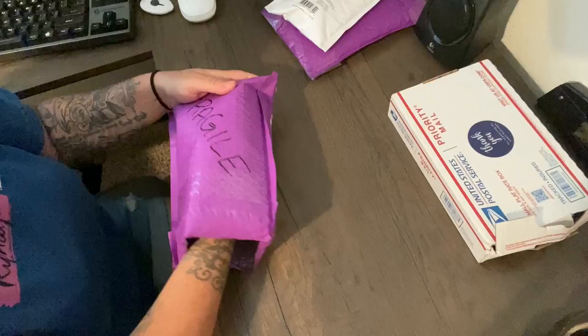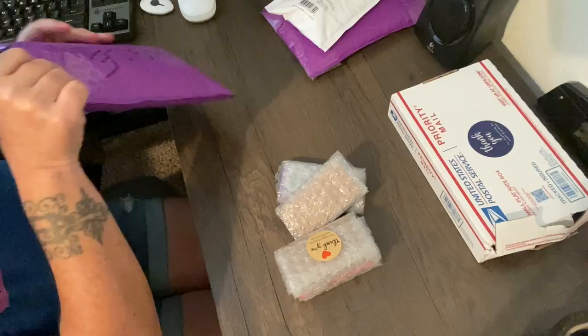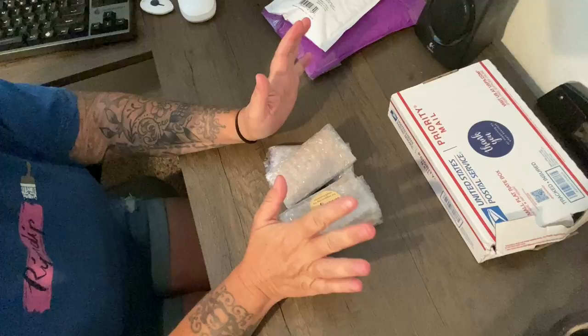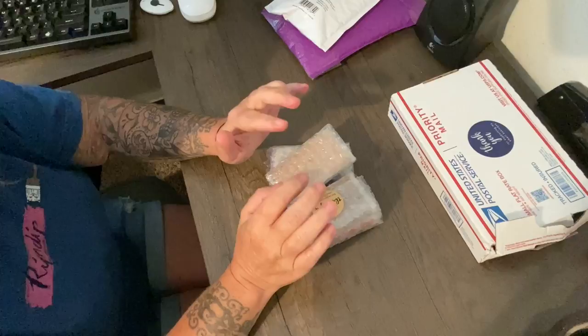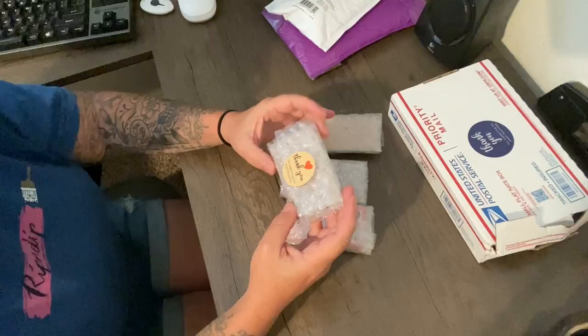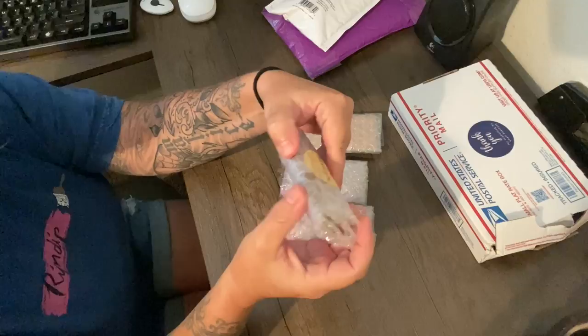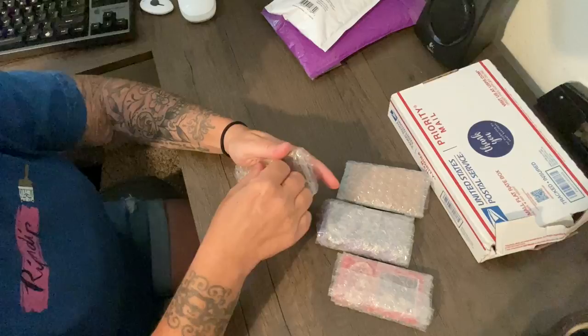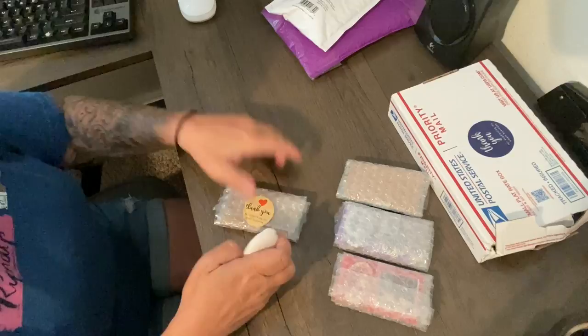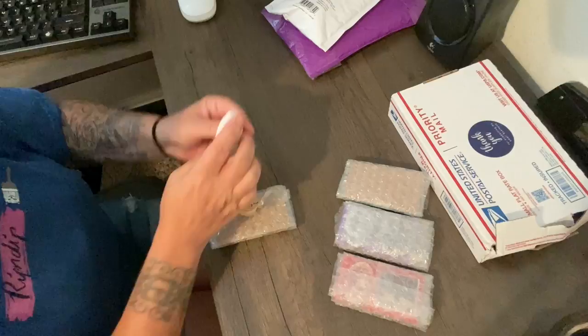There are a couple of minders from Kim's Needle Minders over on Etsy that I really, really love. Kim puts these in bubble wrap, each one, and puts a little thank-you sticker on them and cardboard to keep them nice and secure. I'm going to have to gently cut this open.